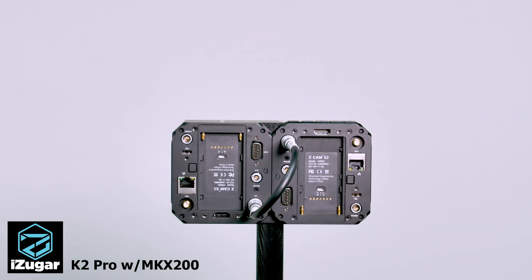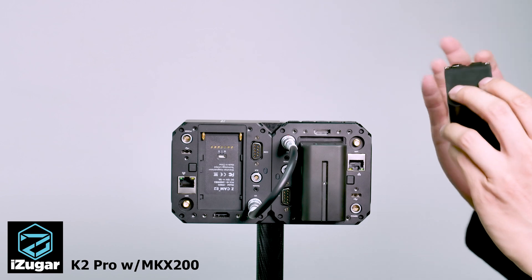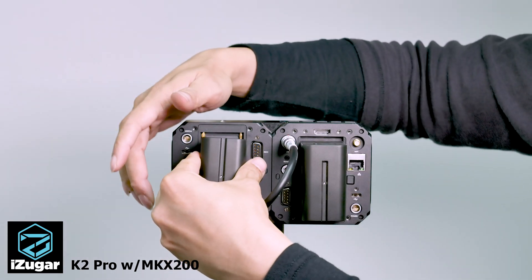Time for power. This camera uses a Sony type battery. If you're mounting it on a gimbal, make sure you are using a slim one.